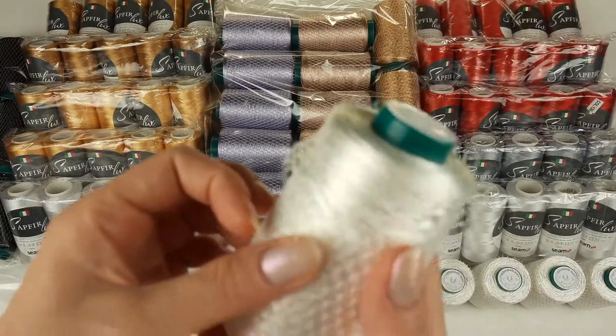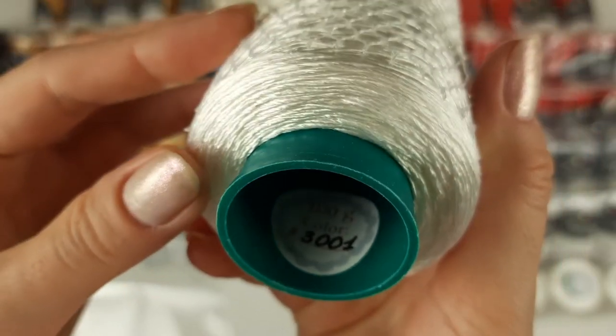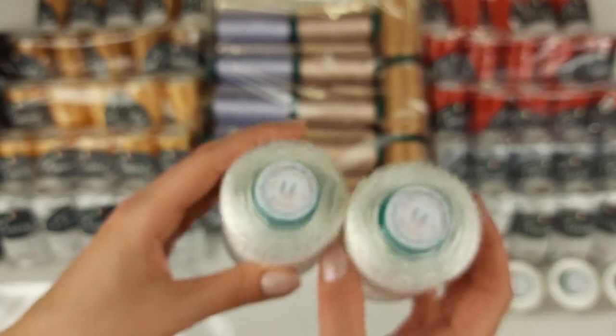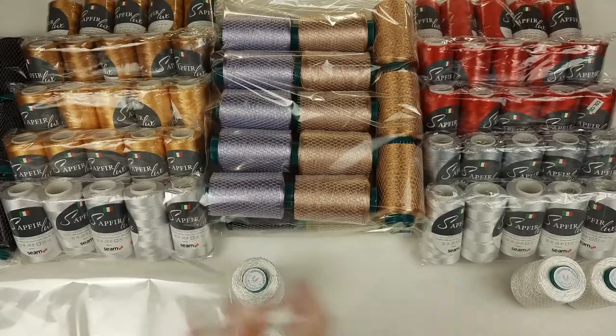After we have a beautiful classic white color, number 3001. Each cone has 100 grams and we have five cones, so this will be 500 grams of white Filati. Let's place it also to the package.